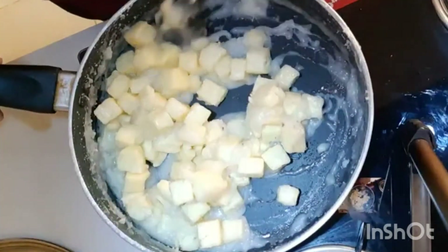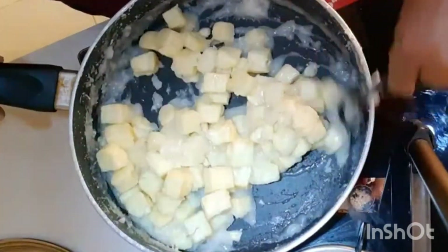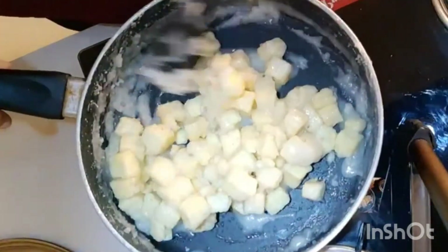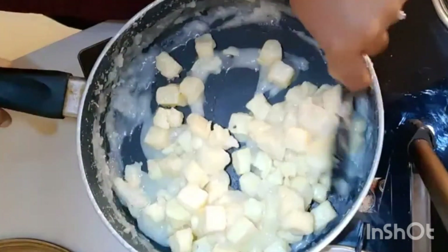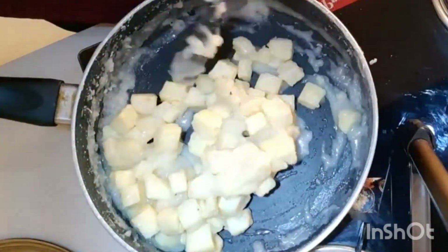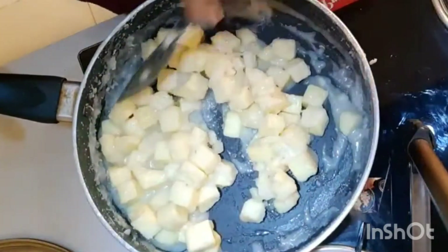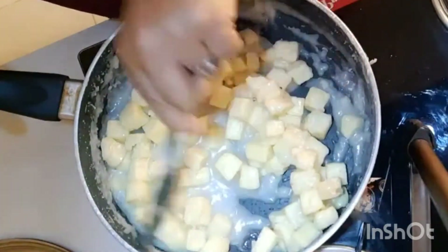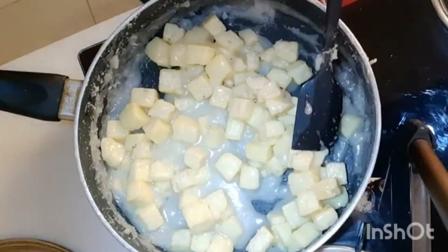Now that the sugar has cooled off and the murkis are individually coated in sugar, we can just take them to one side or serve them on a plate.